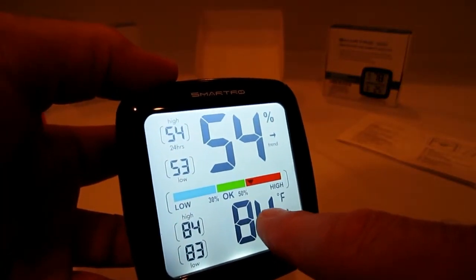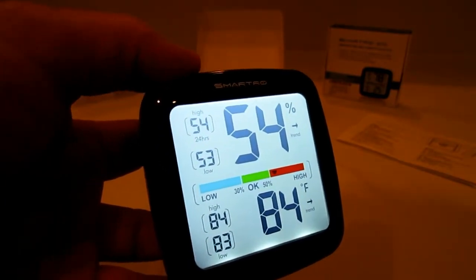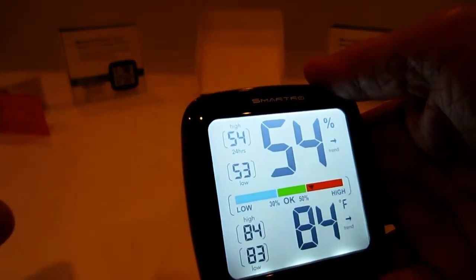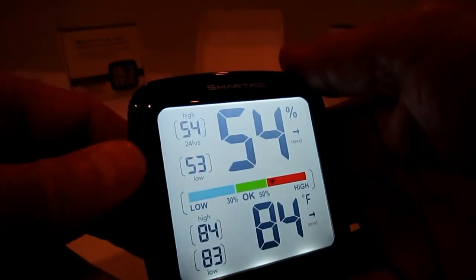Here's the temperature — it's 84 degrees in here. The trend shows the temperature has been going up since I put the batteries in. That's not good — we've got to get that down. On the left side, you've got your highest and lowest humidity in 24 hours, and your highest and lowest temperature in 24 hours. This thing is pretty cool — I like it a lot.